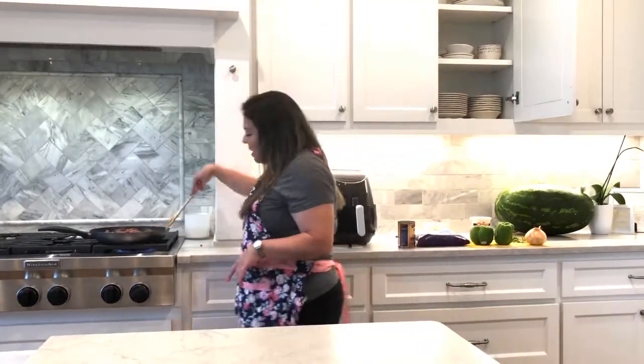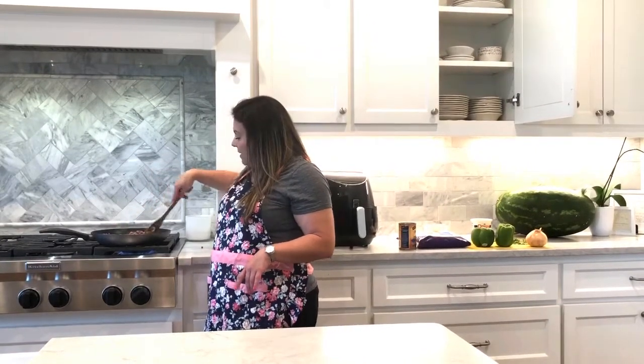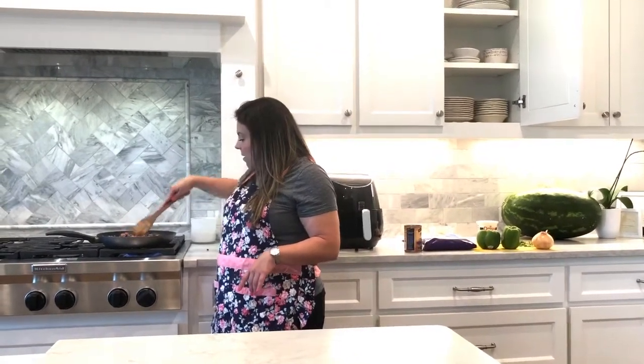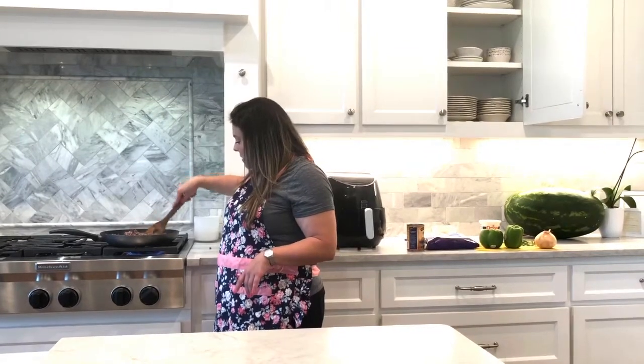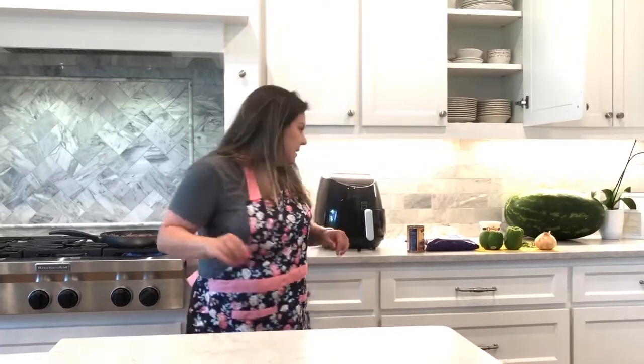I have ground beef cooking here and it's almost browned. Nothing fancy happening, just in the skillet — just like you would cook taco meat or anything like that.